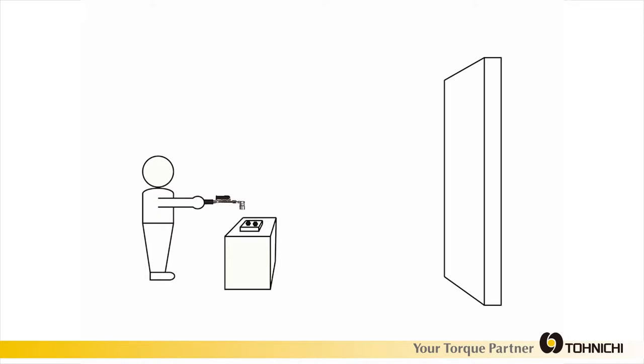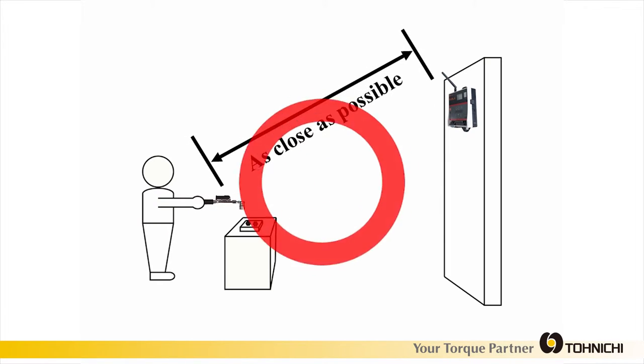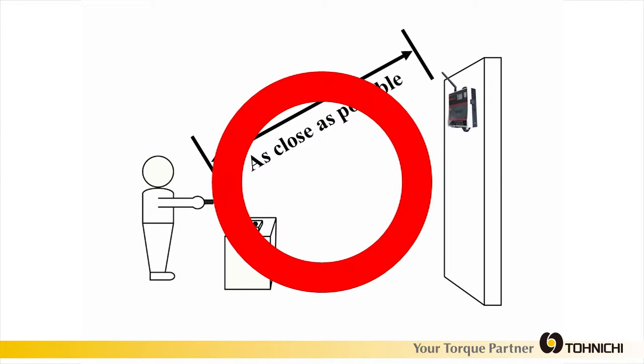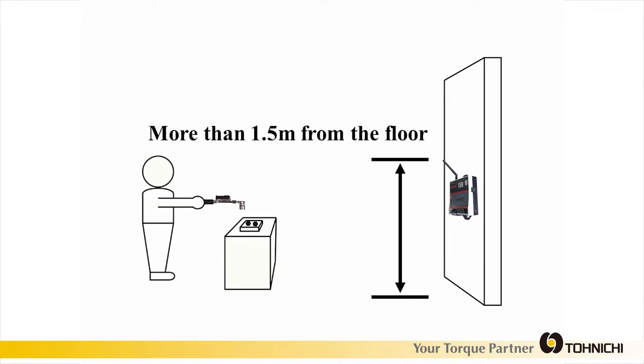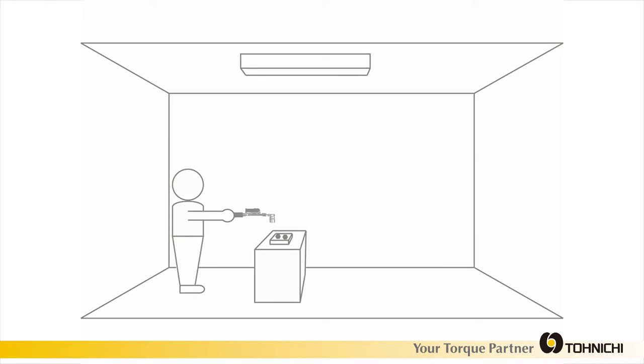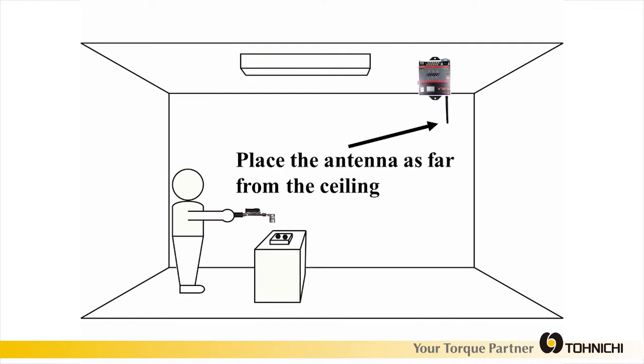Next, you will need to select a suitable mounting location for the receiver. Mount the receiver as close to the operator as possible and no more than 20 meters from the tool. For best results, the receiver should be mounted at least one and a half meters from the floor. Mounting the receiver too close to the ceiling or fluorescent lighting may reduce transmission distance.